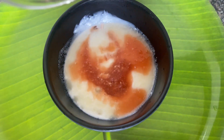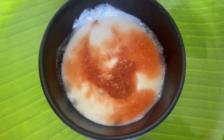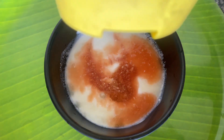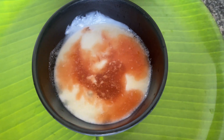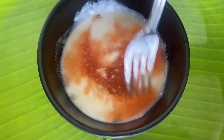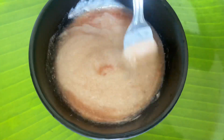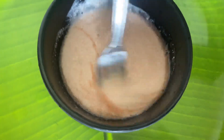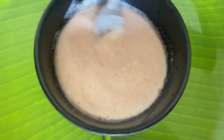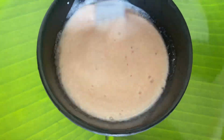I add 2 to 3 tablespoons of tomato juice. Then I add honey — tomato contains salicylic acid which deeply cleanses, and honey keeps the scalp hydrated. If you don't have honey, you can use 1 to 2 tablespoons of coconut oil instead. Mix everything well.